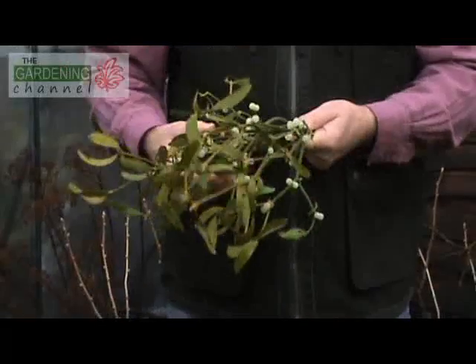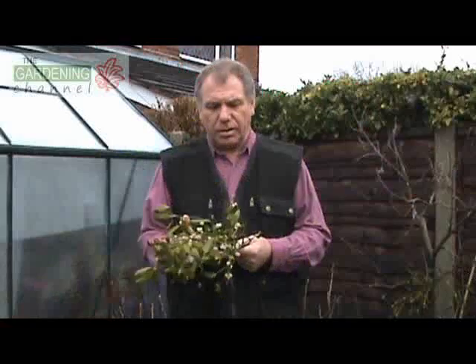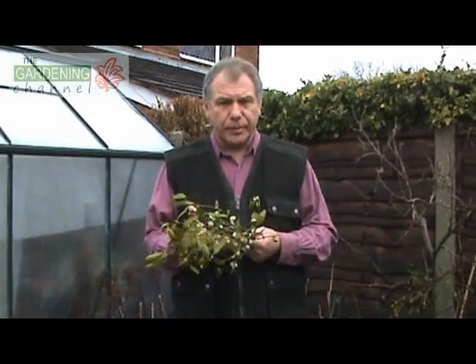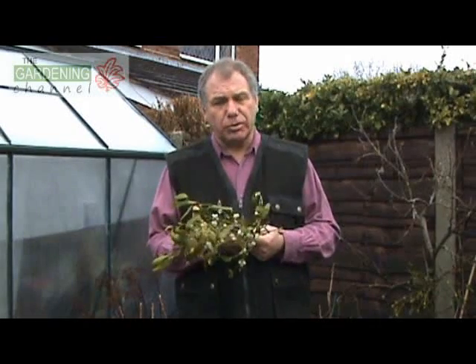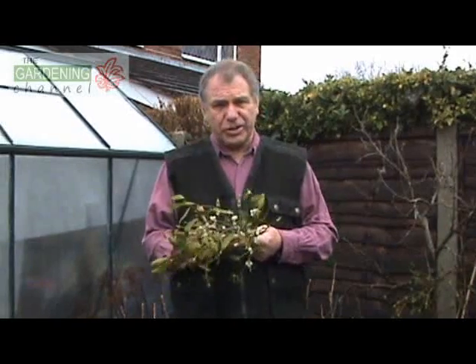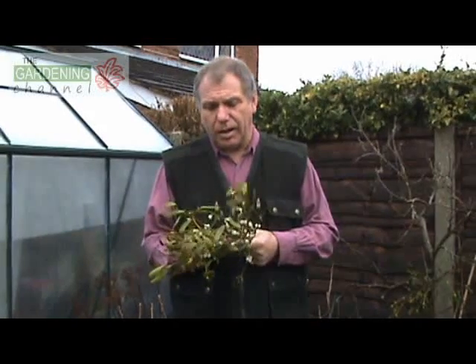For thousands of years, the mistletoe has been surrounded by myth and mystery. The ancient druids believed that this particular plant was sacred. When they held their ceremonies, they used to harvest it using a golden sickle. In more recent times, this plant has taken on romantic connotations, particularly around Christmas time, and it's associated with love and devotion.